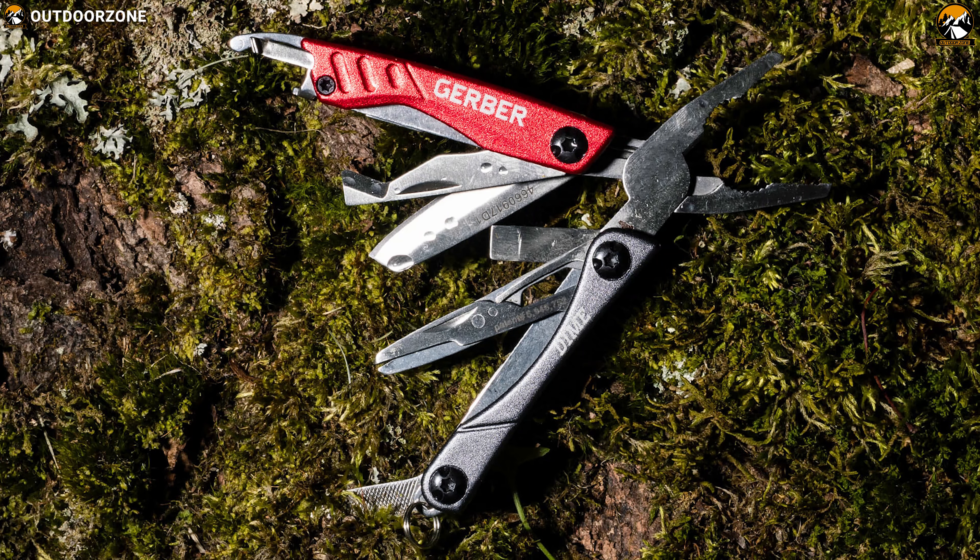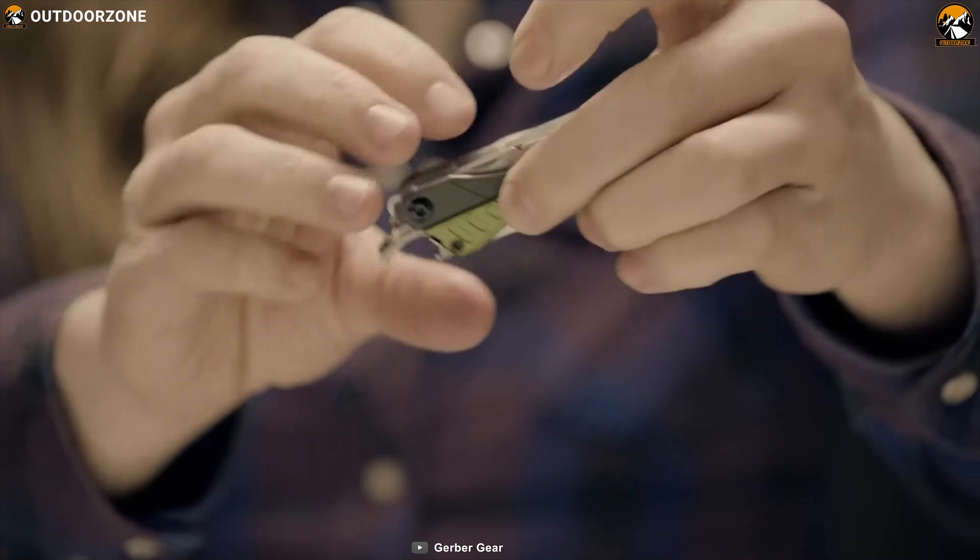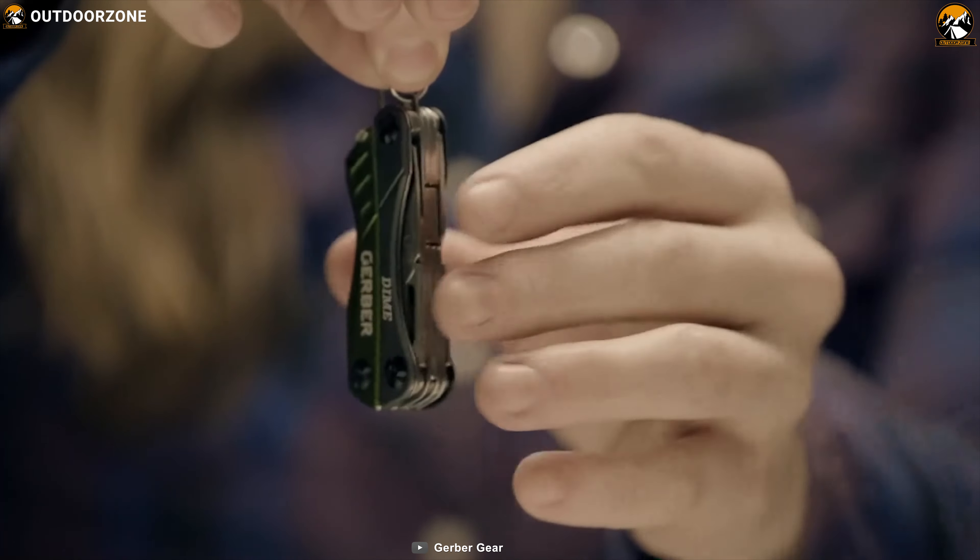Weighing just over 2.2 ounces, this small tool is super compact and lightweight, allowing you to carry it in your pocket with comfort. It's available in multiple colors and a bladeless version as well. The Dime is a great multi-tool for the casual user in everyday carry, as it is a solid performer which you can simply stash on your keychain.